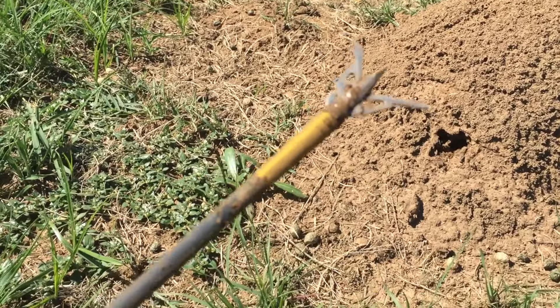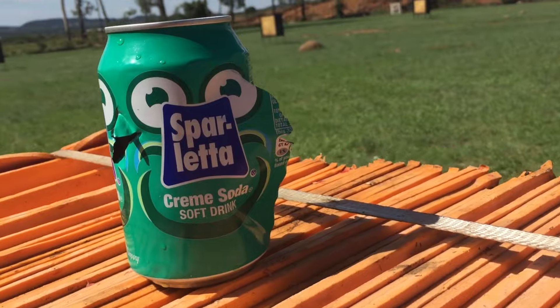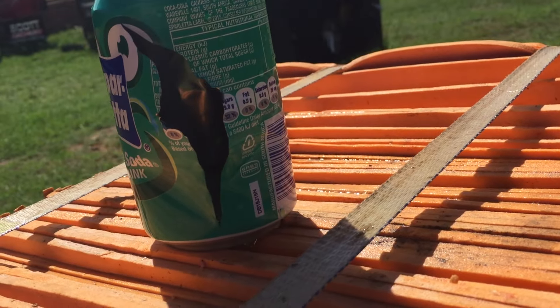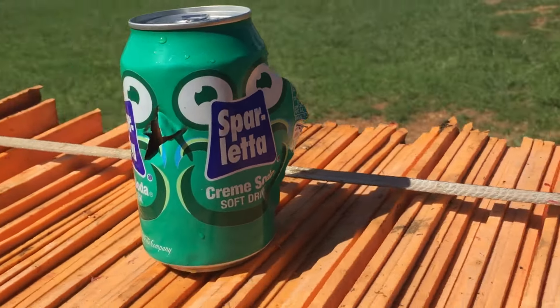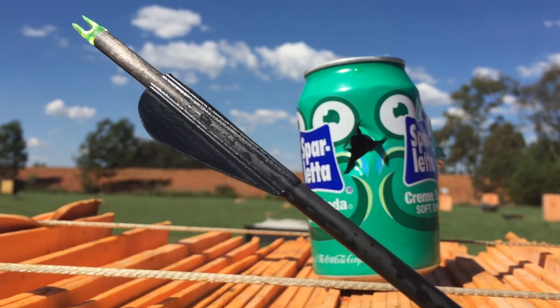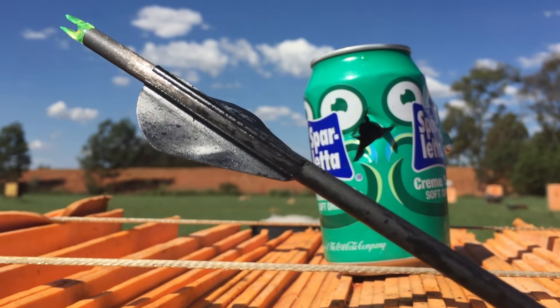The blades opened up nice and neatly right on impact. You can see how it split the can from the side — the back side is completely shredded open, which shows a bit more pressure. The interesting thing is that the vein actually tore off; the can cut it clean like a blade, which was unexpected.